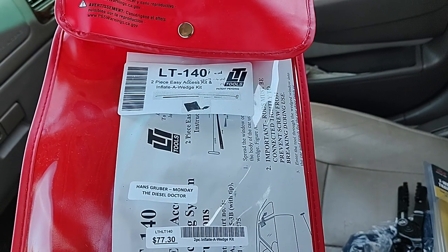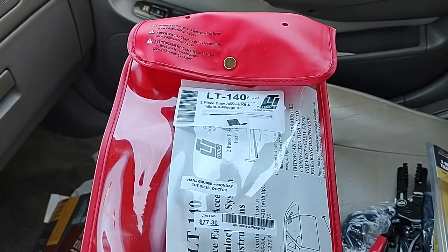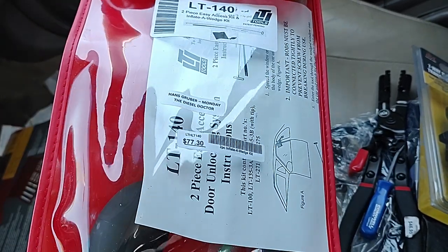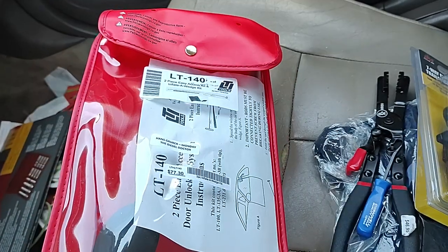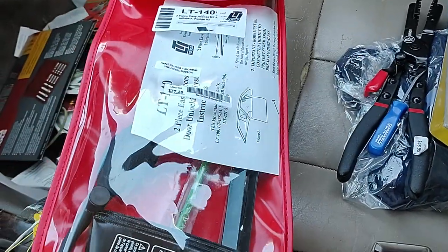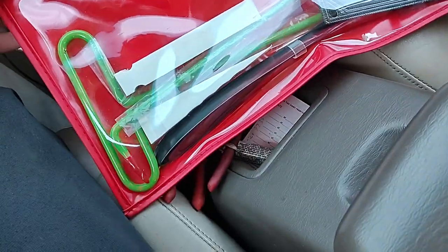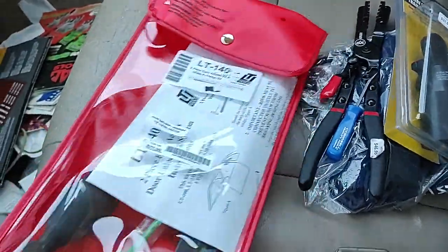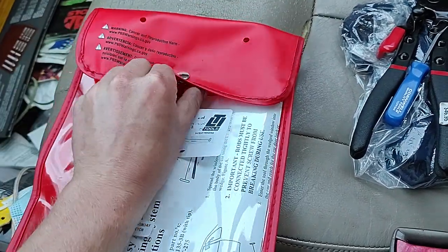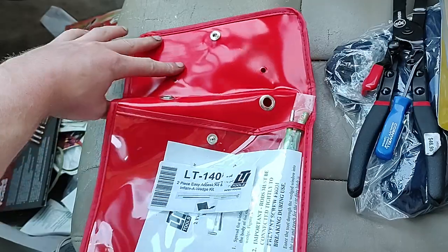First thing I got is the two-piece easy access kit and inflate-a-wedge kit by LTI Tools. I ordered this last week — I actually really needed it to get into someone's car. They locked their keys in their car and they're not in a rush to get into it, but I've been needing this for a while. It's just nice to have for a mechanic.